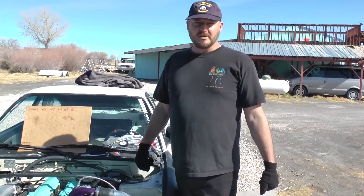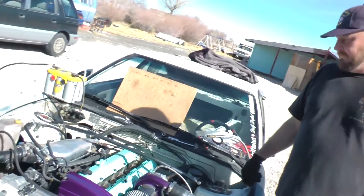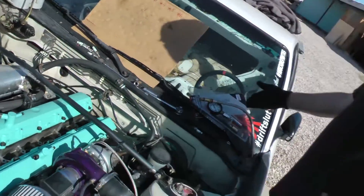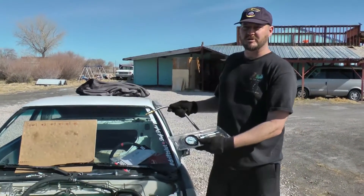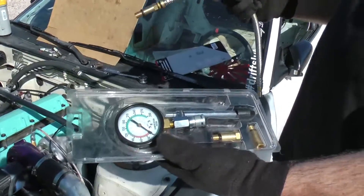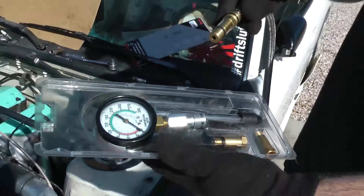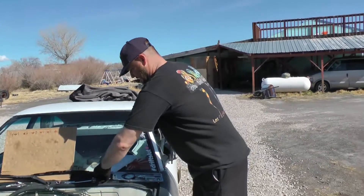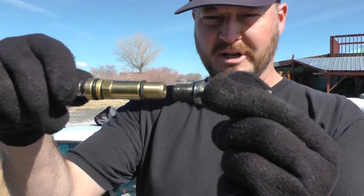The first thing you do when you want to do a compression test is remove all your spark plugs — all spark plugs are already removed here. Number two, you need a compression test kit. You can get these at all major auto parts stores: AutoZone, Kragan, O'Reilly's, all those guys. The kit has a gauge and different adapters to fit different spark plug sizes. The adapter we're using today matches our spark plug, so that's the compression test adapter we'll use.